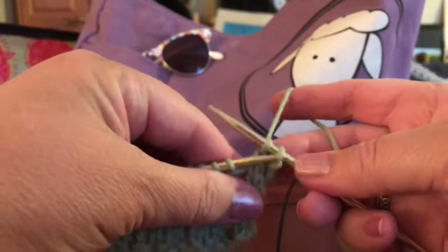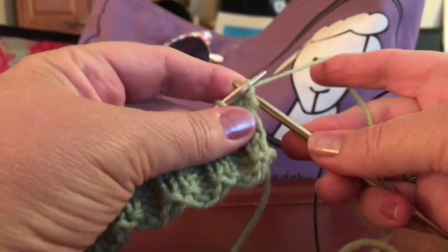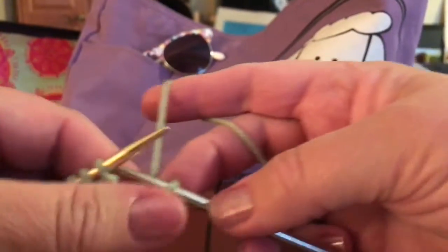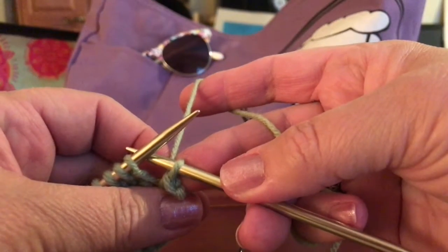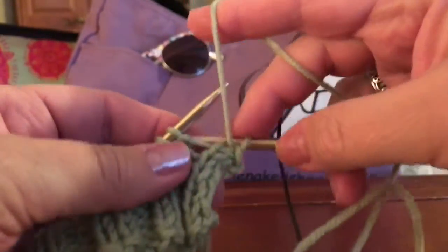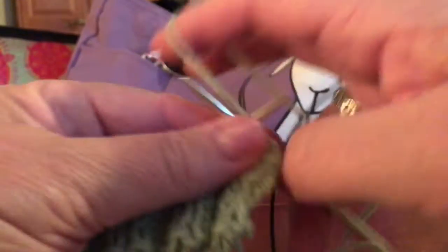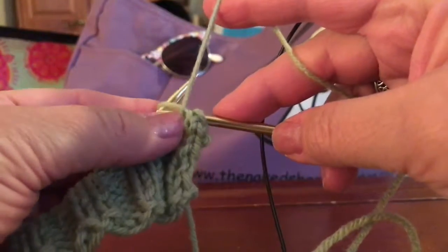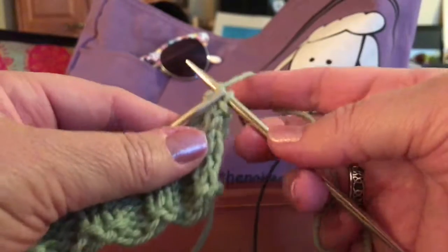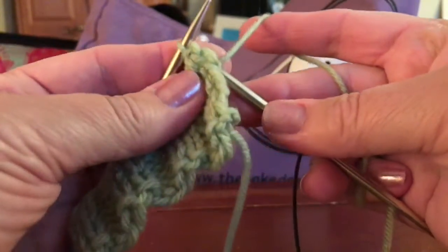Then pick up the first stitch and slide it over the second, leaving the second stitch on. So we've got the knit stitch there. Then we're going to purl the next stitch and do the same thing. I just moved the yarn to the back because it's easier for me — bring that stitch up and over.